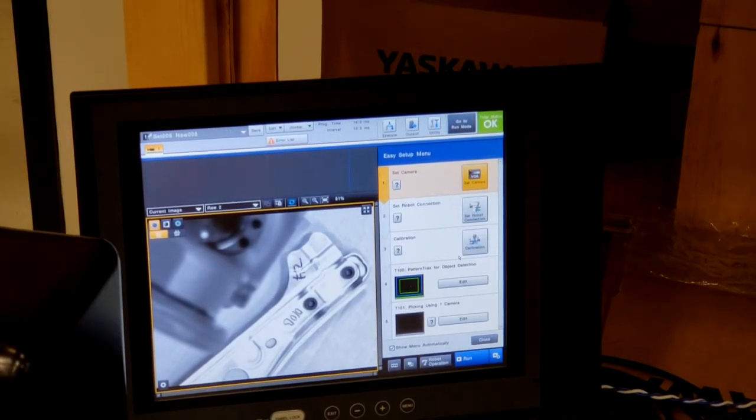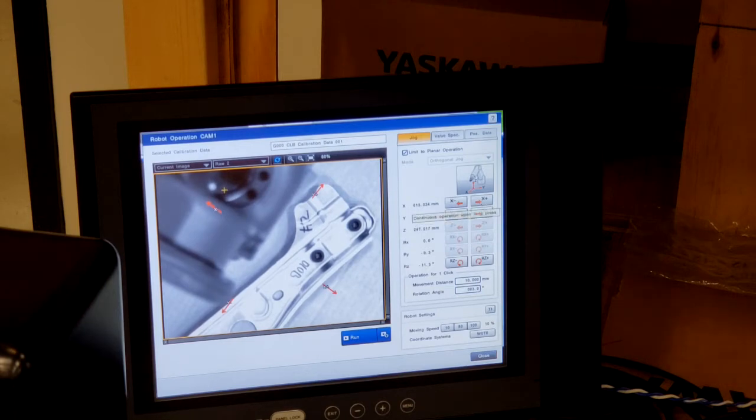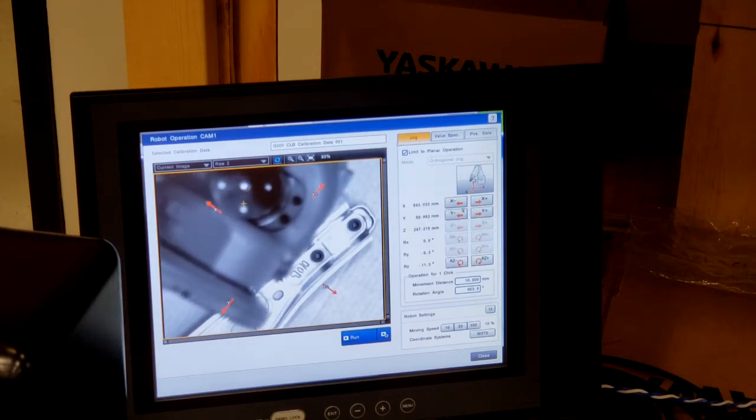Here's an example of what I meant by the vision system being able to manipulate the robot. I'm clicking on the robot operation button down here. Now that byte variable 99 is set to a 1, we're in play mode and servo power is on. You'll notice that I'm able to move the robot through the vision system by manipulating these jog keys.